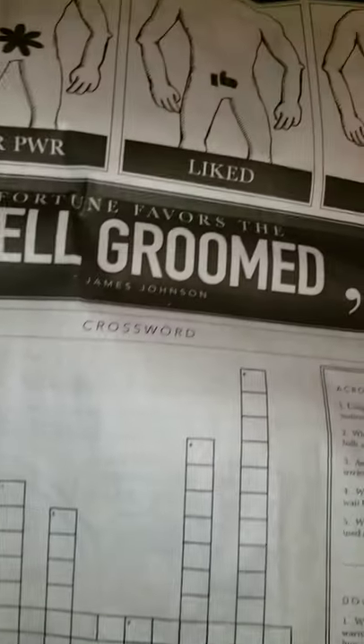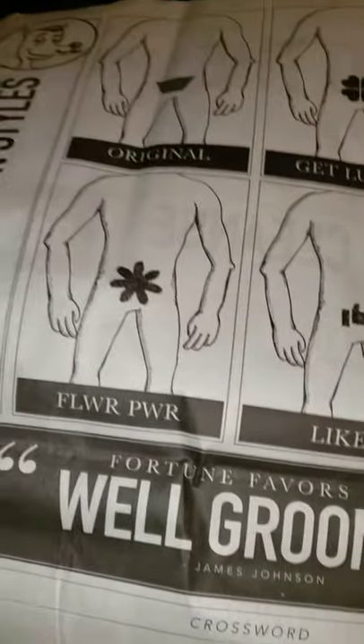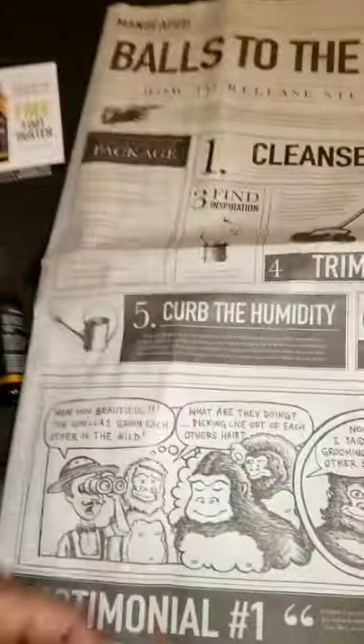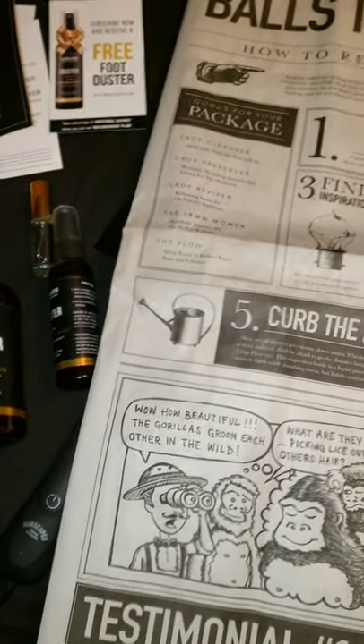I give this a 10 star energy. And of course I had to go ahead and get the newspaper for you — 'ball to the walls,' cleanse, get in position, find inspiration, trim, the humidity, refresh. This is a good product right here, man. I give it a 10 star any day. No problem. 10 star.